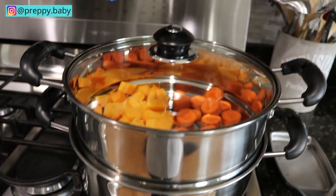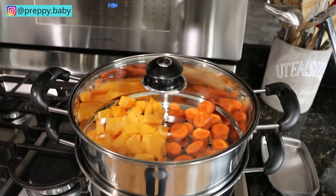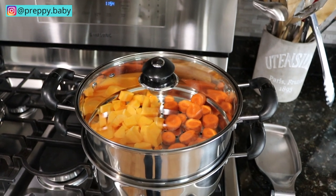I am going to be steaming up the squash together with carrots to save some time, and this will take generally about 10 to 15 minutes, or until they are soft.